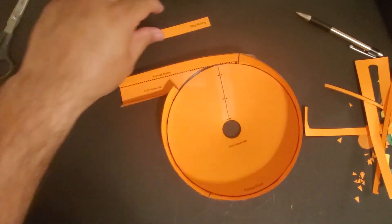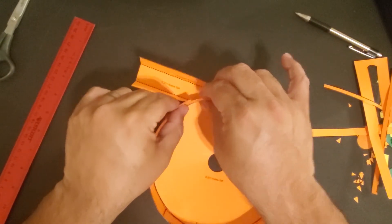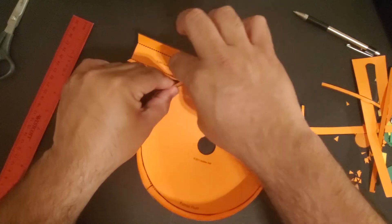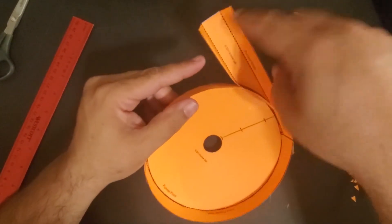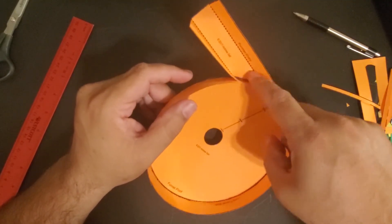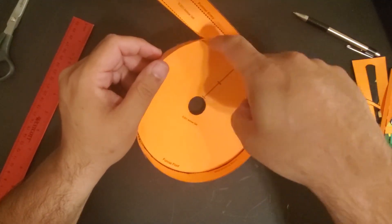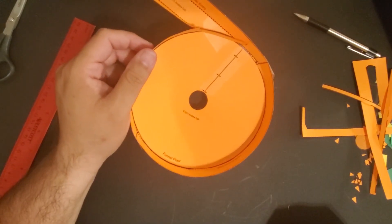And one final piece to stick on here is the funnel flap. The funnel flap is going to get installed like this. The idea behind the funnel flap is to only tape this side, so when the marble enters here, the funnel flap is going to be kind of loose to let the marble go through, and then it can go around and it prevents it from hitting there, so it keeps that. And there you go.